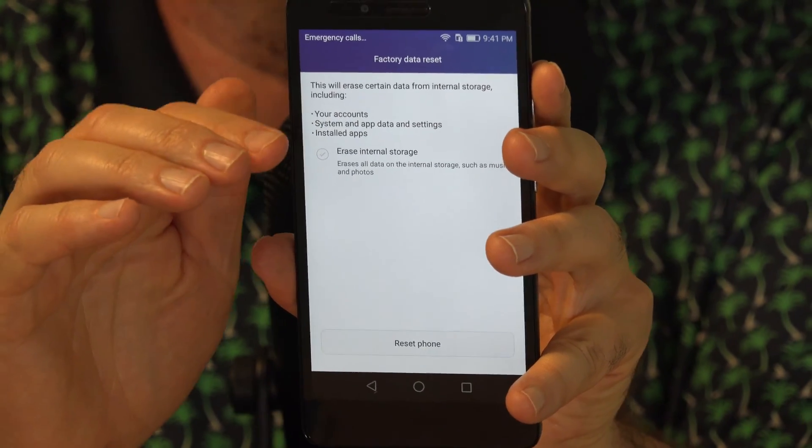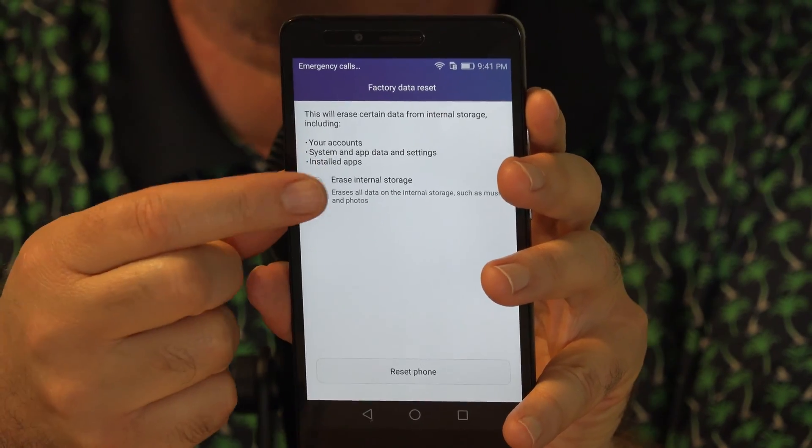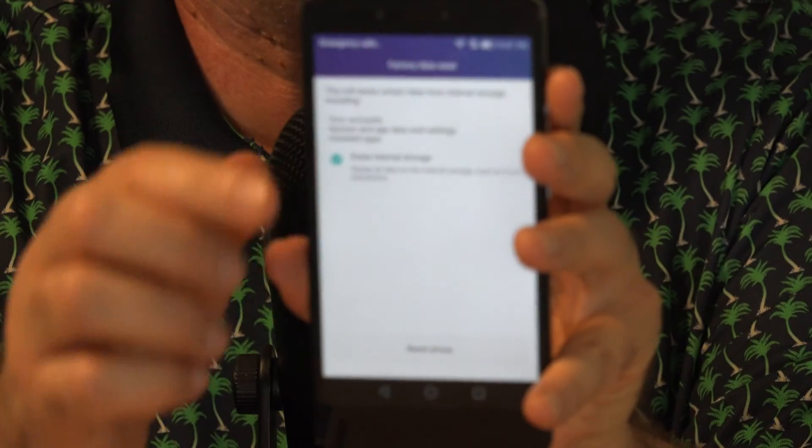Otherwise, if you want to really wipe everything out to make sure you fix whatever the problem is, select that, and then choose Reset Phone.